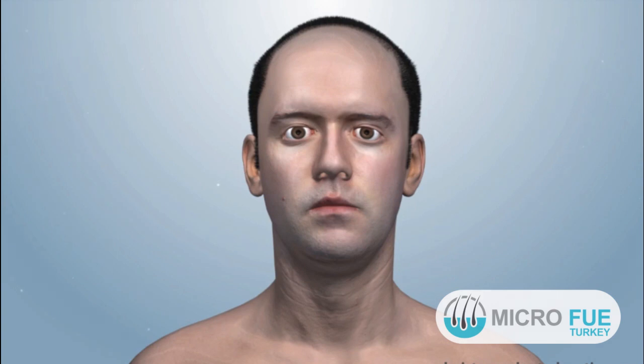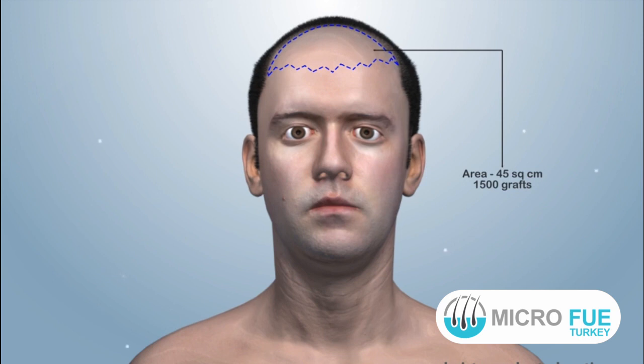What is FUE or Follicular Unit Extraction, and how is it done? Firstly, the hairline and area of transplant is marked, and the number of required grafts is calculated.